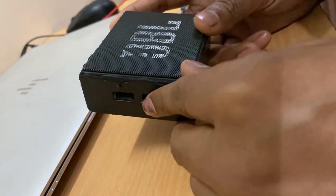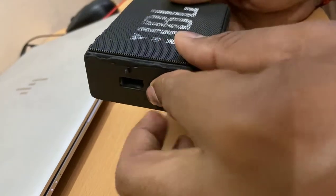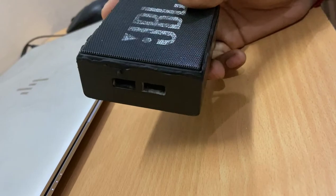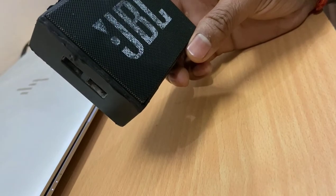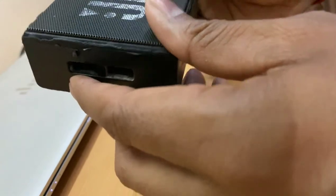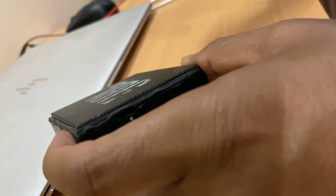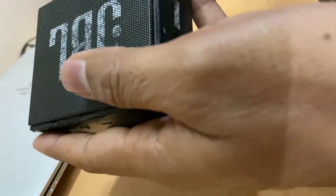Hello friends, this is my JBL GO and a few days back something happened to it. It's having some weird breaking sound when I play a song. Today we are going to fix this and I'll show you how. Please bear with my English — I'm making this so that people globally can understand, so just excuse me.